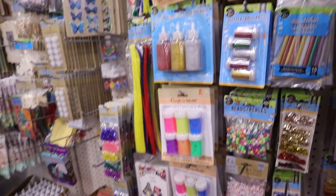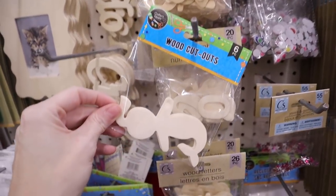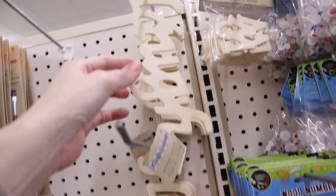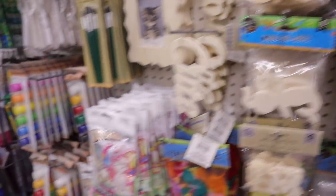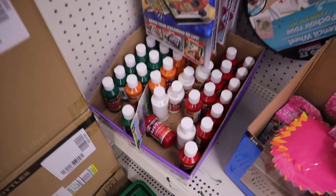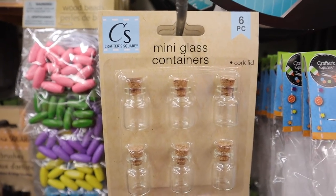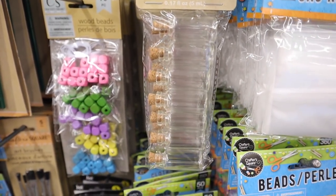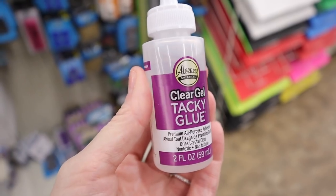This craft section at this store has lots of new stuff in. They have all these wood cutouts - mermaids, numbers, letters, and words like cute and laugh. They also have a chalkboard and tags. Over here is your wood shop with wood suncatchers. Here's some paint, six-piece mini glass containers with cork tops, and also a seven-piece set in larger size. They have in clear gel tacky glue - this is two fluid ounces.